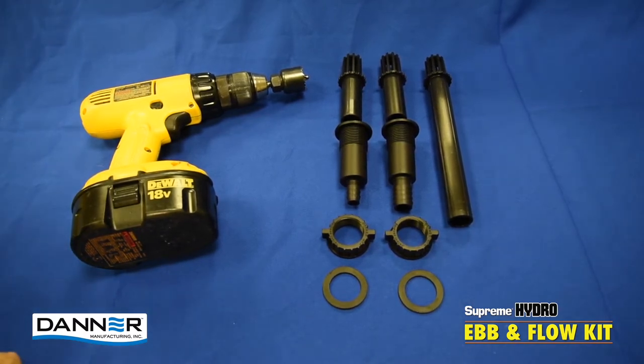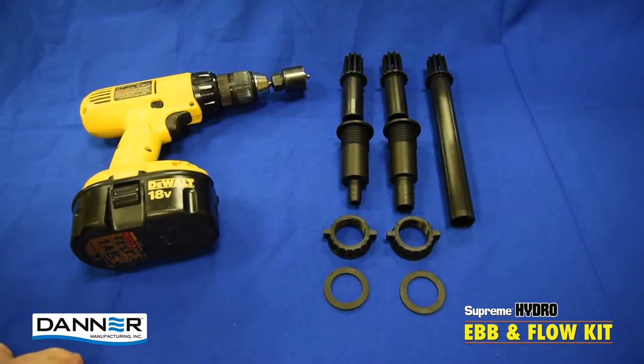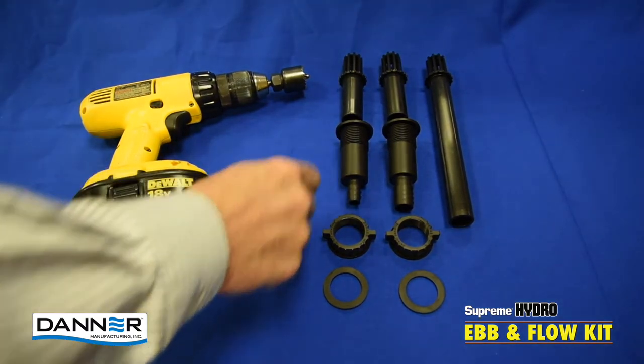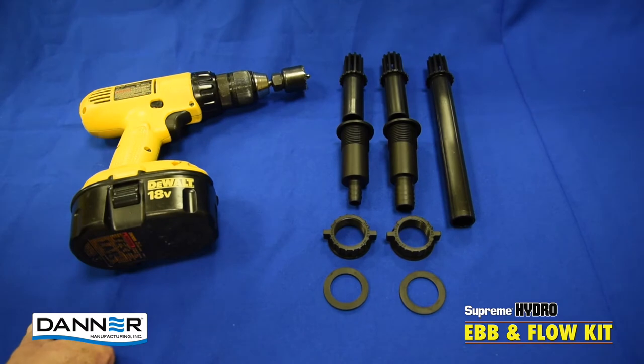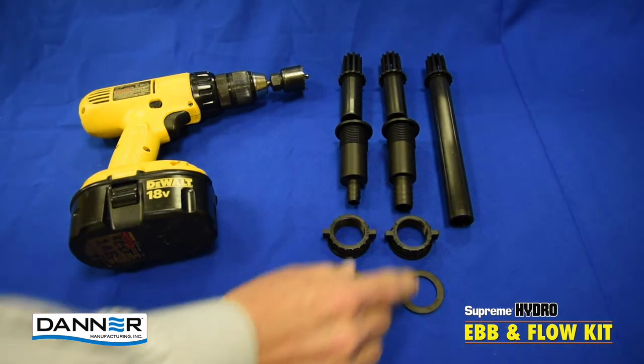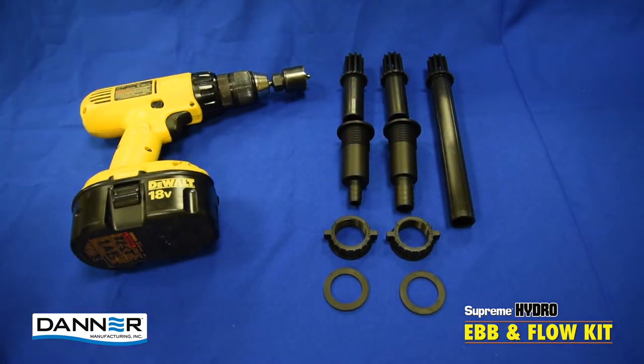The parts that come included in the kits are the two and a half inch long fill and drain screens, a half inch barb fill fitting, a three quarter inch long drain fitting, a pair of lock nuts, and a pair of rubber gaskets along with an eight inch long drain screen.